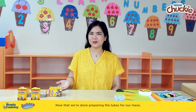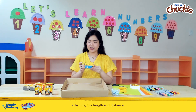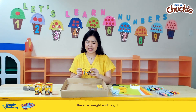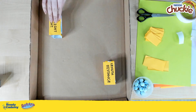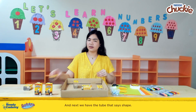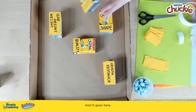Now that we're done preparing the tubes for our maze, let's get a tray and attach them to create our own maze. Let's start by attaching the length and distance — let's find a good spot for it, maybe right over here. Next, we have the size, weight, and height, and I think that could go right over here. Next, let's have the quality — I think it could go right in between them. And next, we have the tube that says shape, and let's put it right over here. And last one, we have the color, and it goes here.